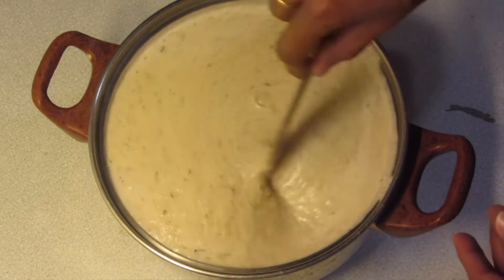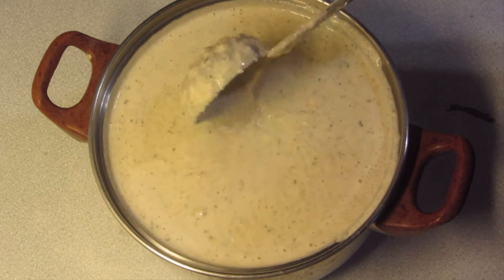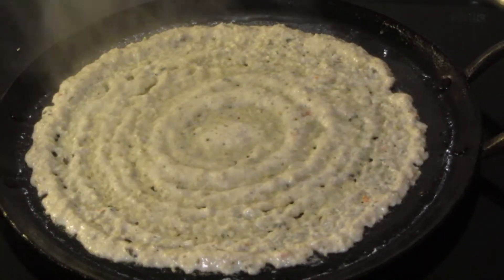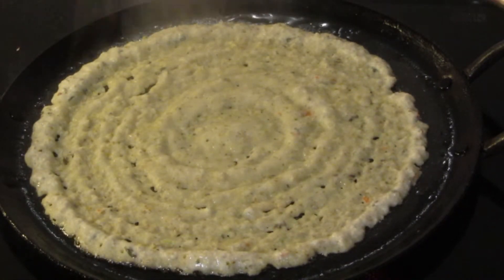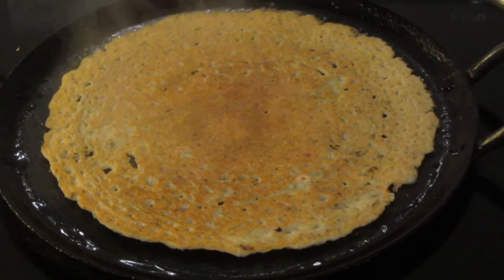Now, add the dough. You can stir the dough until it is really good. Put the dough in and make sure it will turn out good. This dough is the dough.